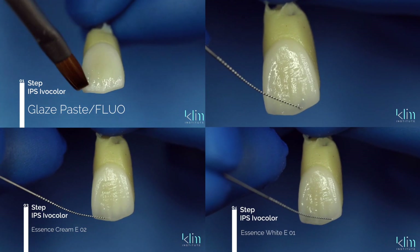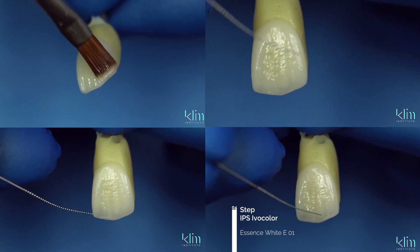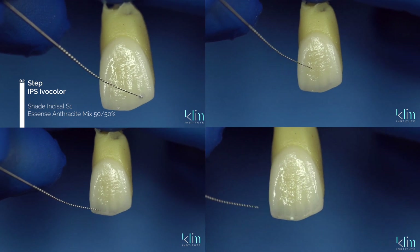You'll find that the incisal effects here are each complete with each step. Even though we have multiple steps, after step one — just adding the low value — in some cases that may be enough. If you want a little more, go to the high-value step, and that could be enough. If you really want to have fun, you can add mamelon effects in high values and color values. What's nice about this system is you can stop at step one, two, or three, giving you a lot of creativity to really master your craft.